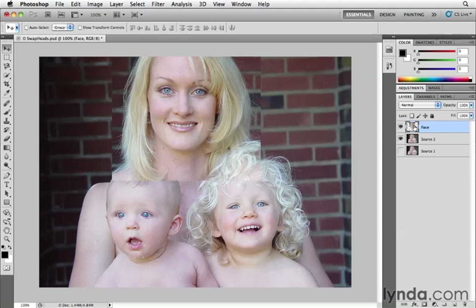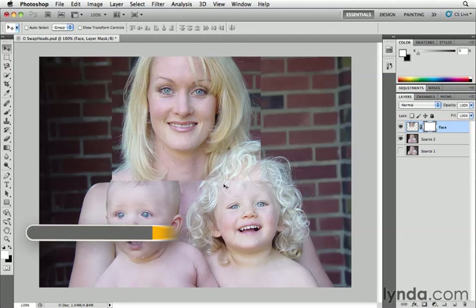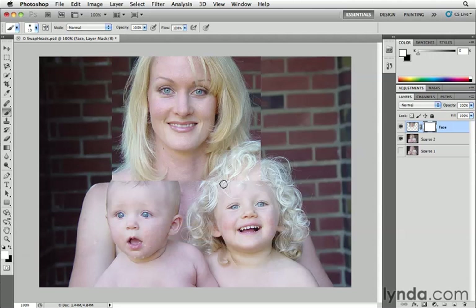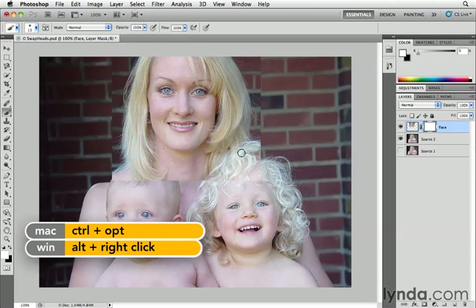Next, we want to add a layer mask to the face layer and start masking out the edges so we see a seamless composite. To do that, we'll go to the bottom of the Layers panel and click on the Add Layer Mask button. We want to paint with black using the Brush tool, so I'll press the letter B to grab the brush tool, and we'll see the brush cursor.